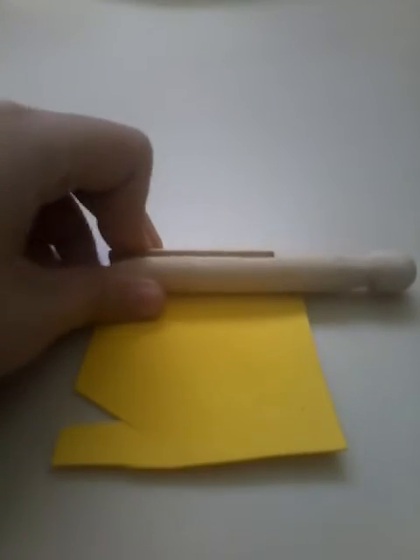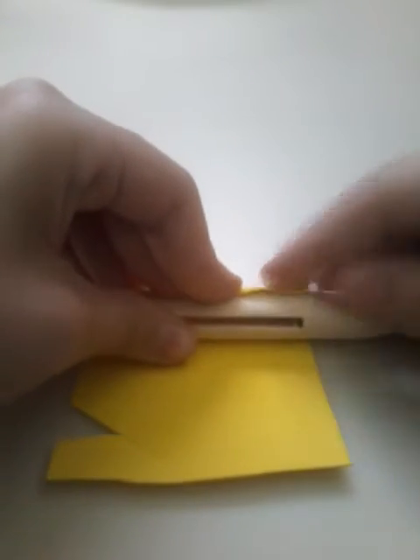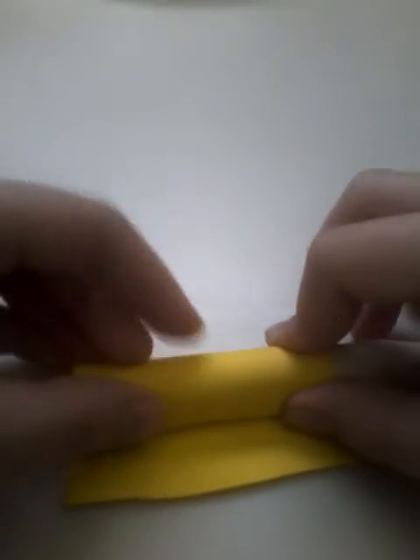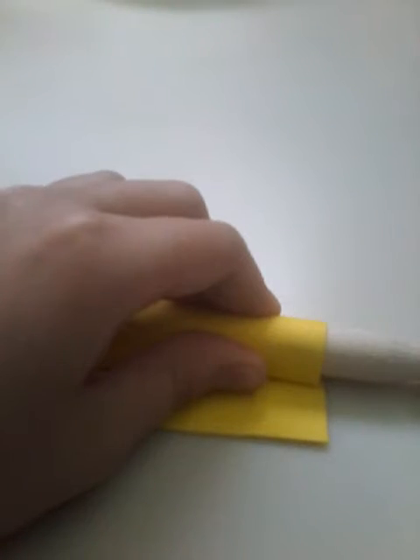Take a sheet of felt scraps — I think it's felt or foam. You want to take the part where the little clothespin opens and just roll it around there for a quick measurement of how long you want your tail to be. Then you cut it where you need to, and you can cut it down here if you want. Cut your pieces off and then move on to the next step.